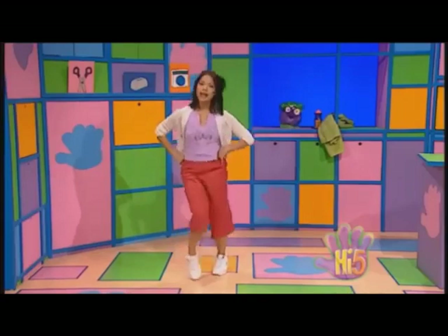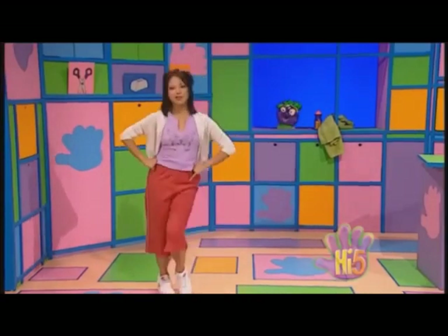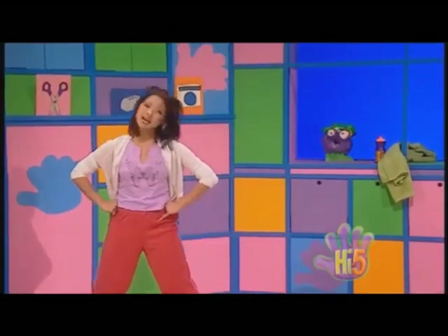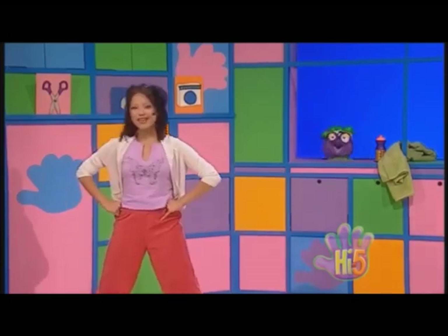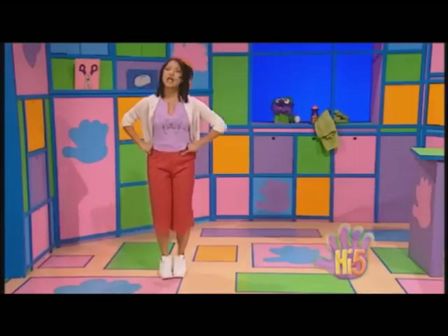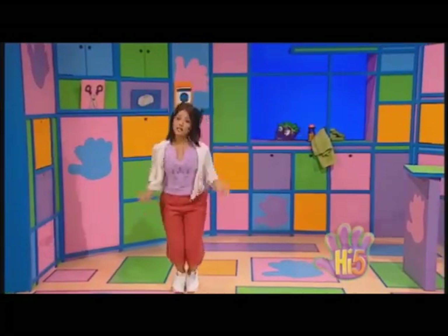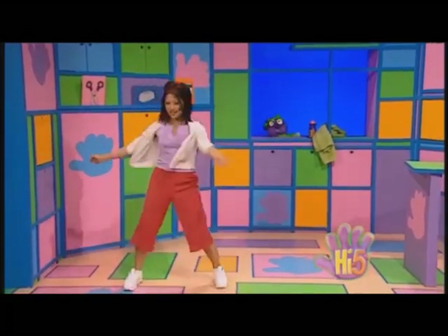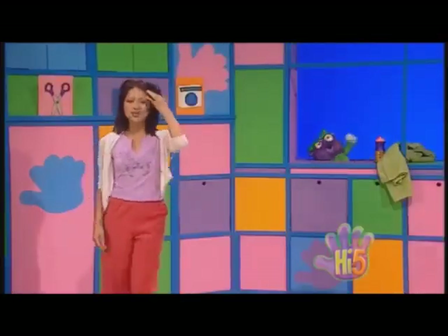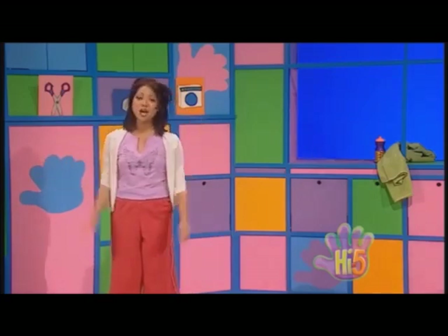And one, and two, and three, and four, and one, and two, and three, and four. It's Kathleen's exercise time, and I feel fine. Legs to the side, move them up wide, jump up and down, tilt toasty brown, and twist all around, and make a swish sound, then count to four, just like we did before.